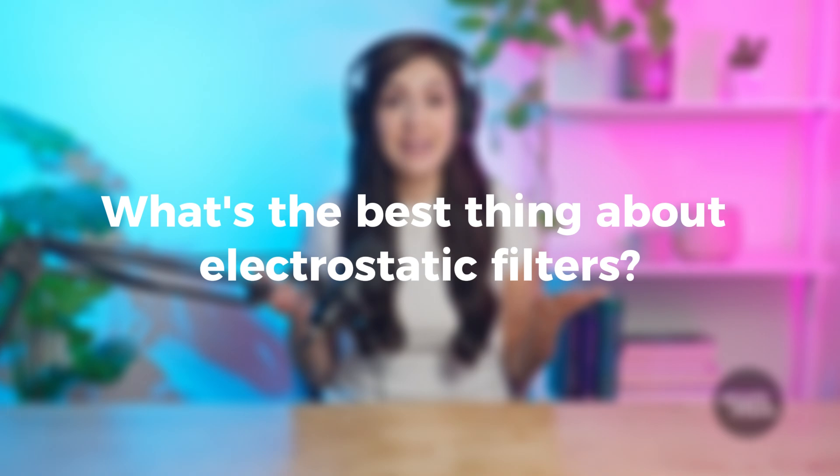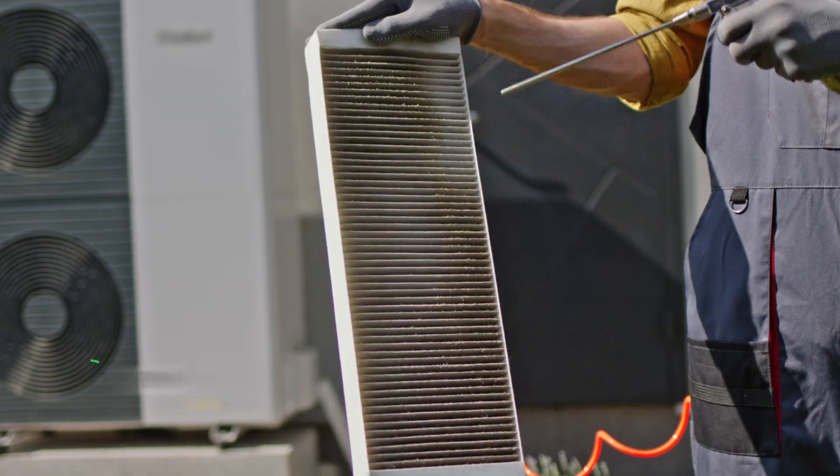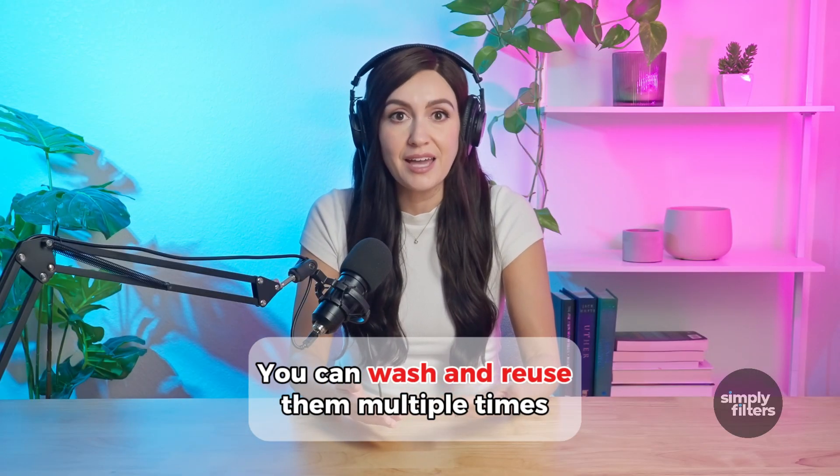What's the best thing about electrostatic filters? They're reusable. Instead of tossing them out like regular filters, you can wash and reuse them multiple times, which can save you money and reduce waste.